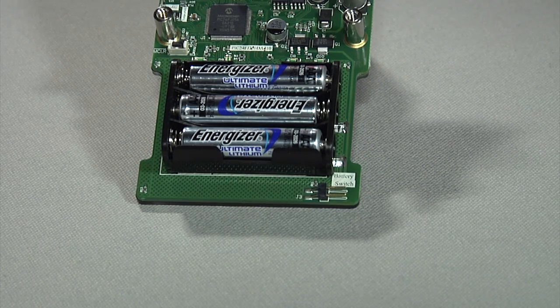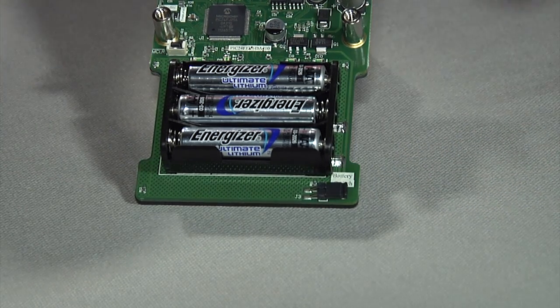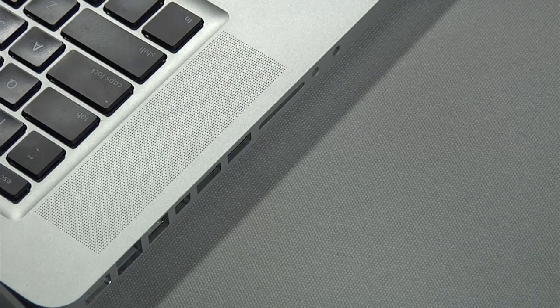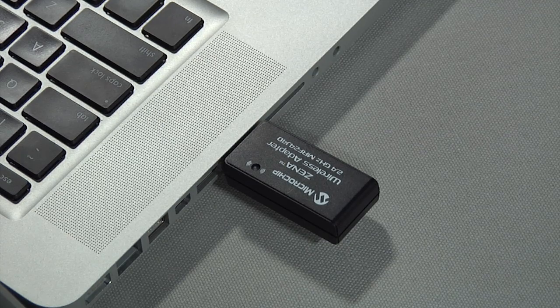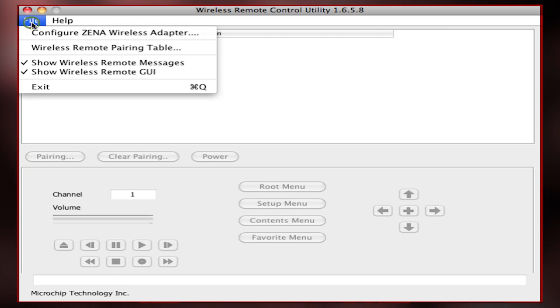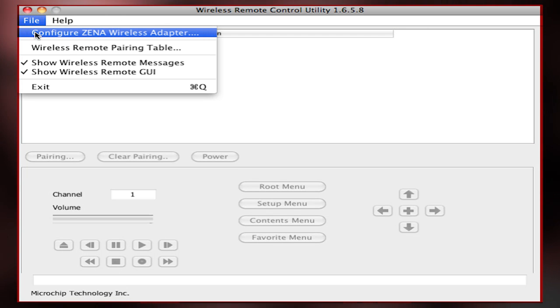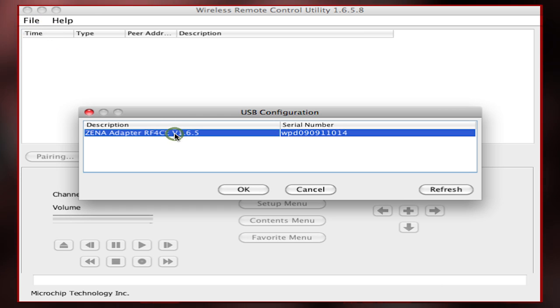To run the demo, first power the remote control board by inserting the battery jumper. Next, insert the Xena wireless adapter to the PC. If inserting for the first time, follow the necessary driver installation instructions provided in the user's guide. Next, use the utility to select an adapter: click File, configure Xena wireless adapter, select an entry, and hit OK.